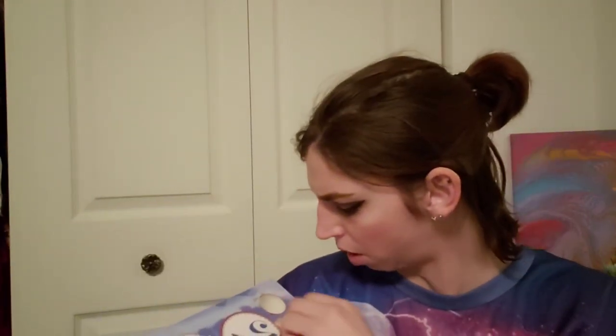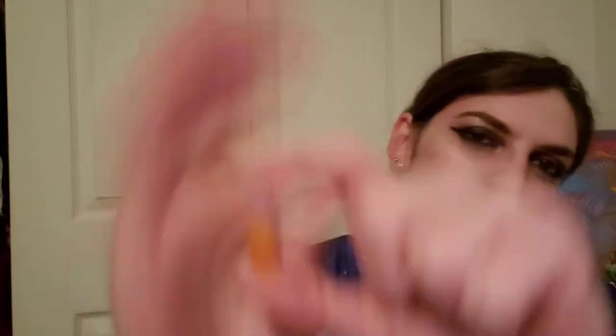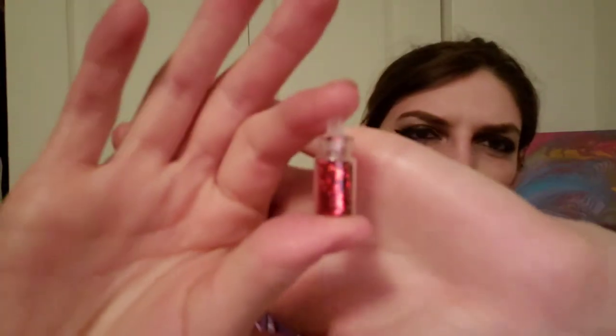Now we're on to door number twelve, which is a little door. We got a little snowflake-y charm — kind of sparkly little fella. And two more little bottles of sparkly stuff — not quite a sequin or glitter. One looks like yellow-orangish shimmery little stars, and the other is some red circle sparklies, definitely more like a glitter, smaller than the stars. That was day number twelve.